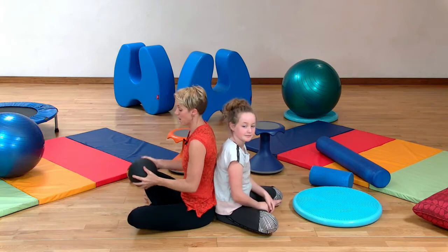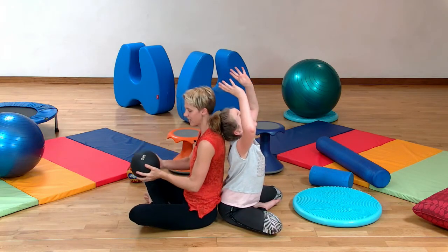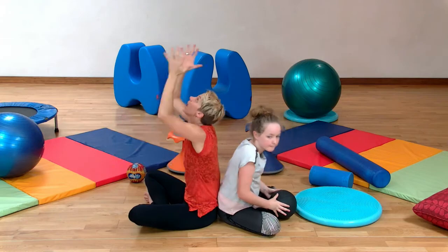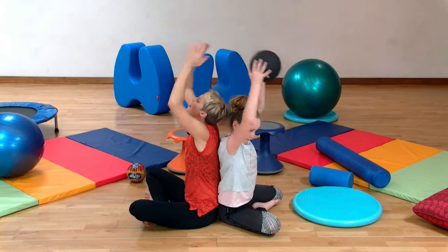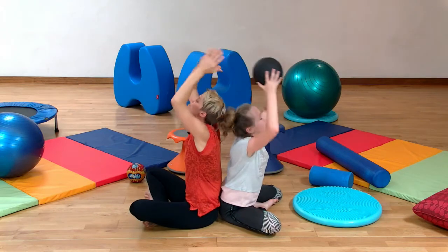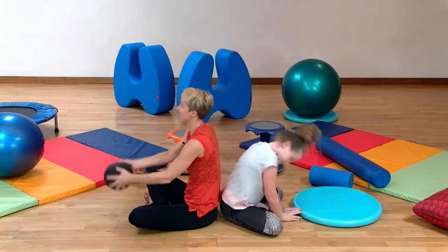So next, we're going to do pass the ball over the head. We've got to find your back with your partner again, and then lift and look up, find the ball and bring it back down, touching the ground and passing overhead. Notice how your breath goes with your movements, helping you feel nice and focused and relaxed.